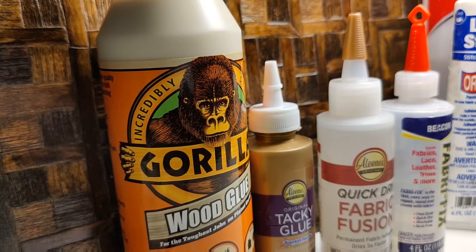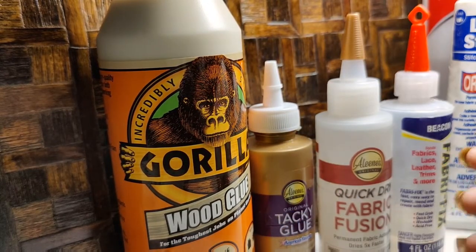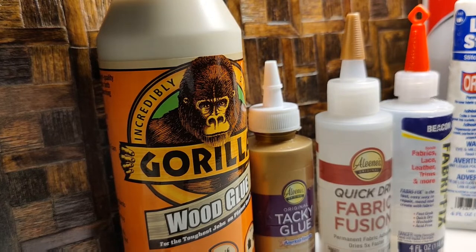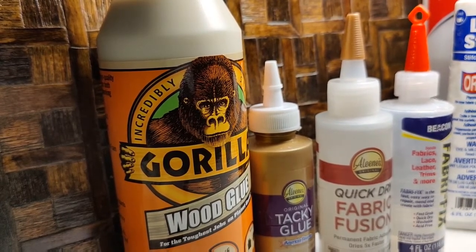I also use Mod Podge — I keep satin and matte on my table. With fabric I do use Fray Check. Those are other things I keep on my craft table.